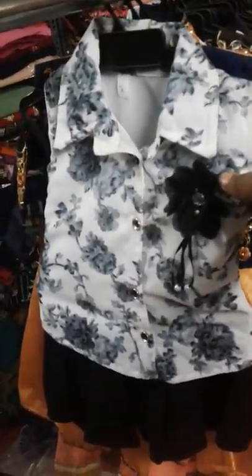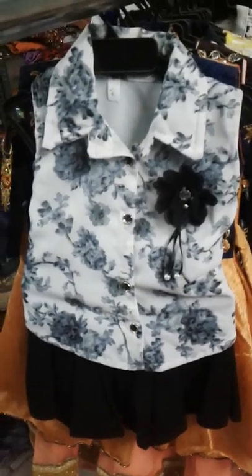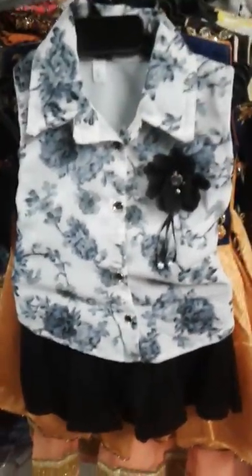This is a pineapple crepe, washable cloth. This is a specialty — this is an upper body piece. This is a beautiful shirt. Next, this is a skirt.